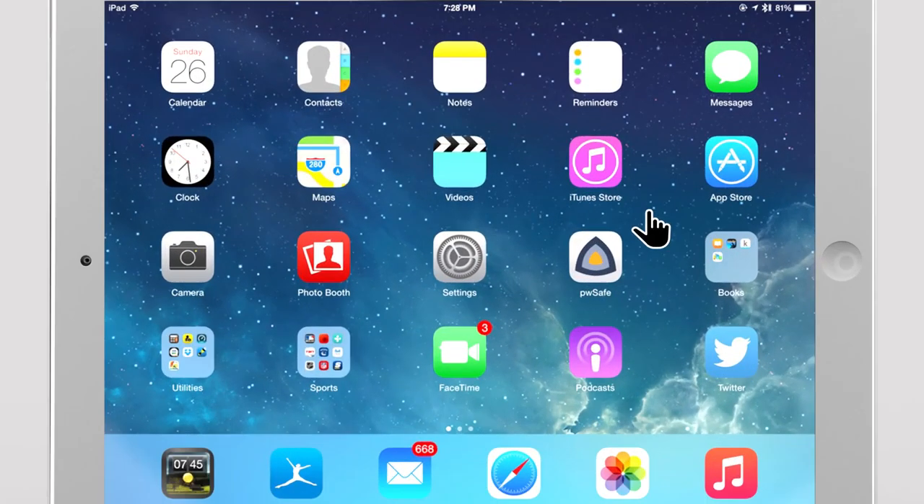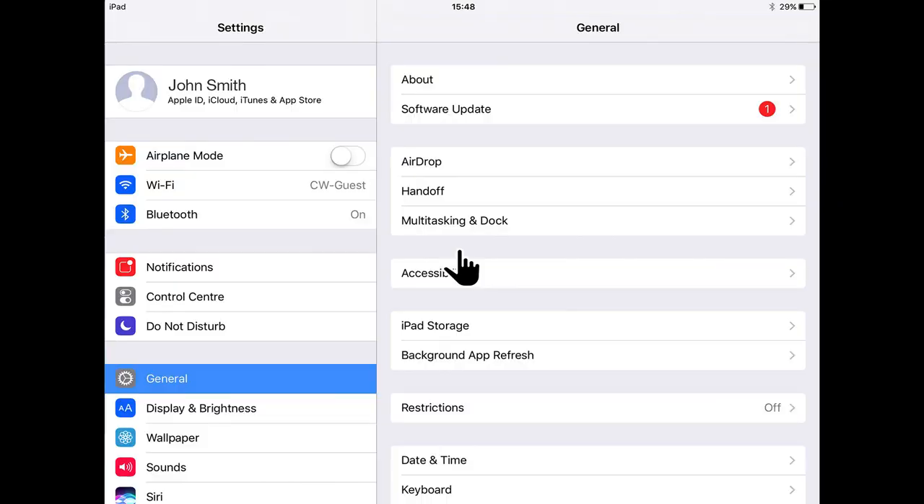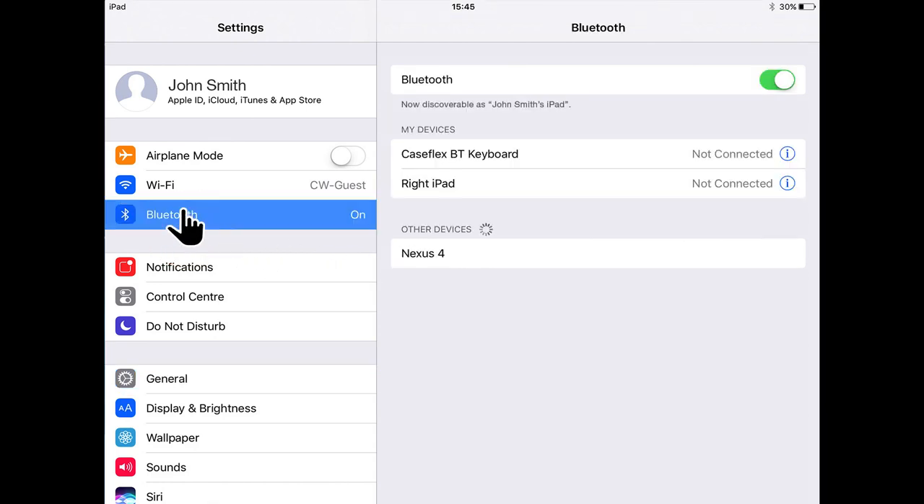On the Apple iOS device, locate and open the Settings app. On the Settings app screen, select the Bluetooth option. A list of other devices should appear and one of them will be R-Net iDevice 1. Select R-Net iDevice 1.